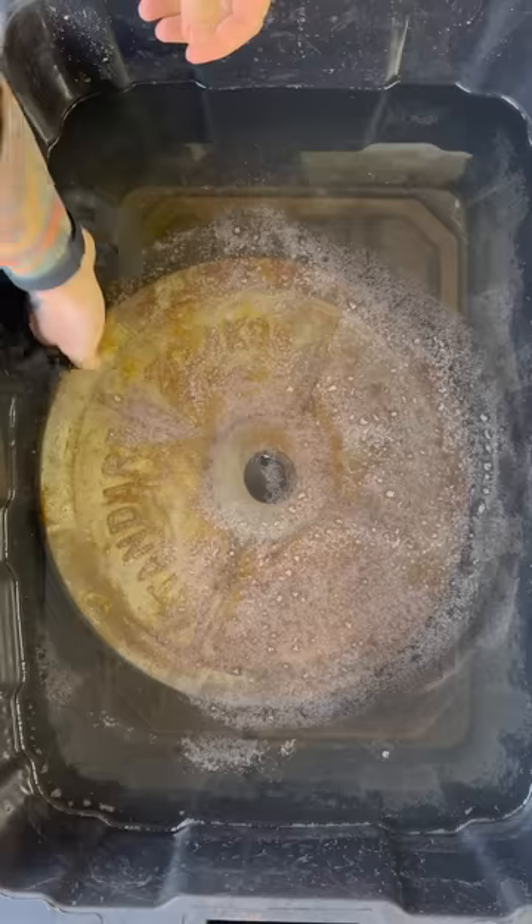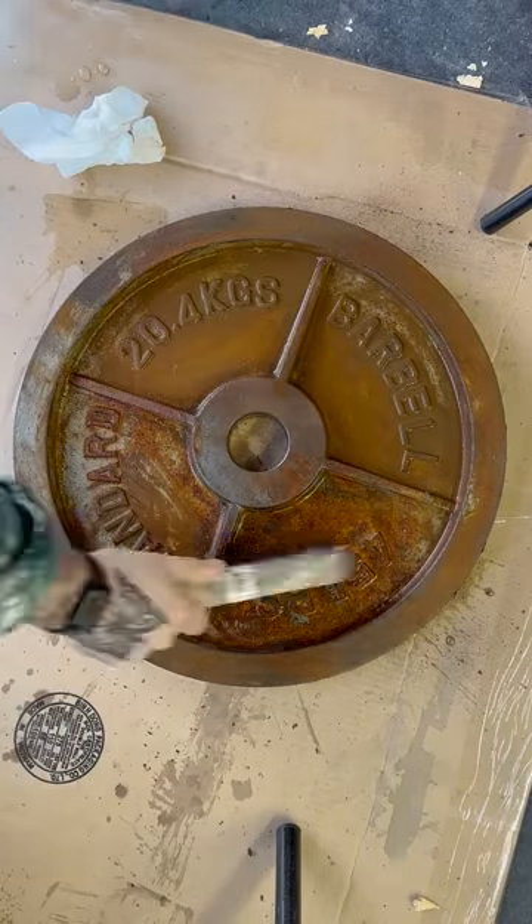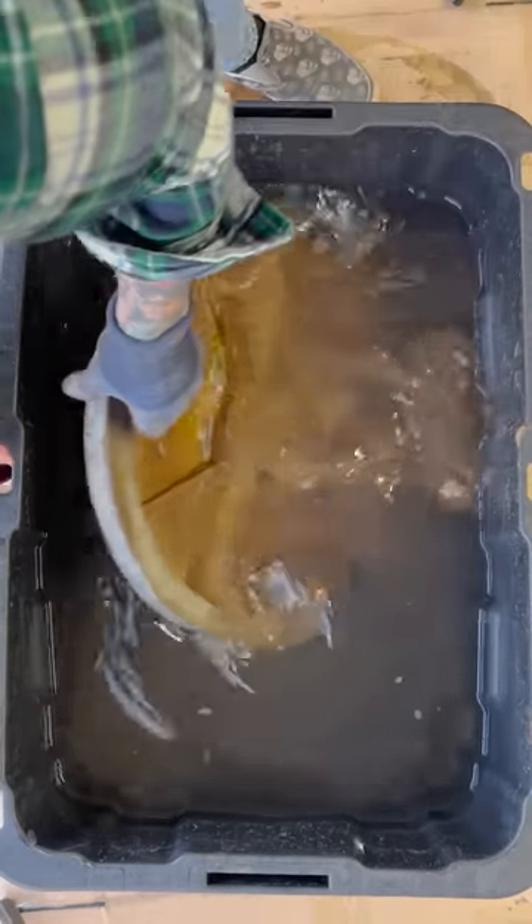I let it sit for a few days, then pull it out and scrub it with the wire brush. Side note: all the people who said this is easier than an angle grinder were full of shit. After loosening the rust, I throw it back in the tub for a few days.